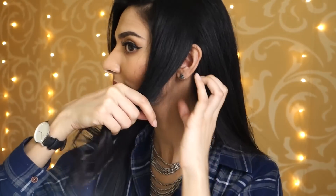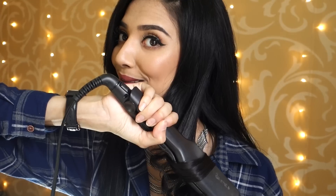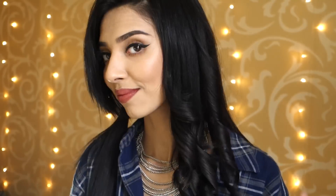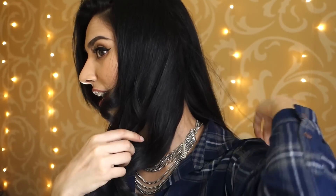As you guys can see, I'm just taking random strands and curling away from my face. If you're wondering what I'm looking at, I have a mirror on this side and one on this side as well. The curls are looking really really nice — they are tight at the moment but I will go back at the end and fix them. This is the easiest and fastest way to curl my hair.